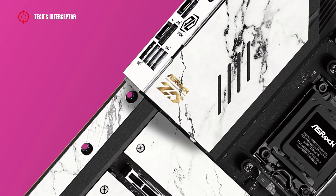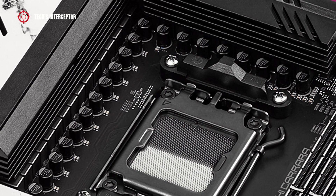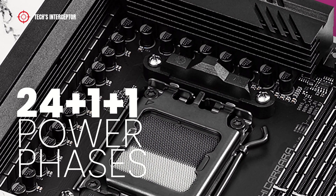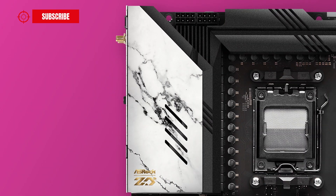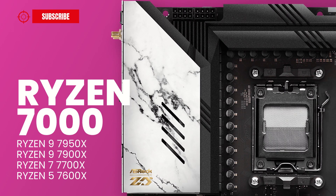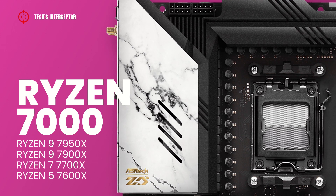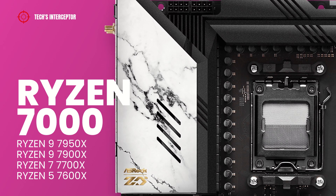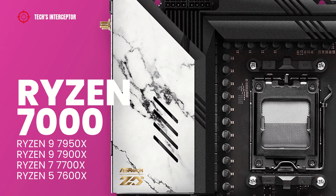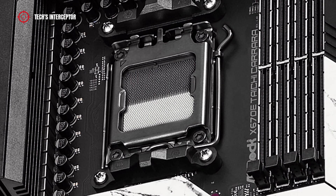On the white cover heatsink near the I/O back panel, there is the ASRock 20th anniversary logo. The board features a VRM layout with 24+2+1 power phases that guarantee maximum power and efficiency. Like all new X670 boards, it features the new AM5 socket and supports the entire AMD Ryzen 7000 series desktop CPUs, including the Ryzen 9 7950X, Ryzen 9 7900X, Ryzen 7 7700X, and Ryzen 5 7600X. If you are unsure about the compatibility of your CPU, it is always better to consult the supported CPU list of the manufacturer.